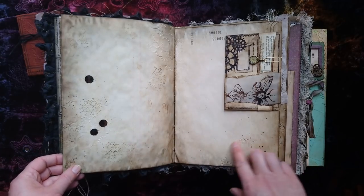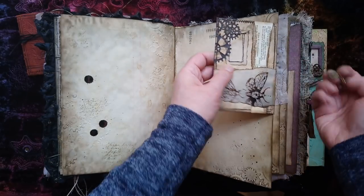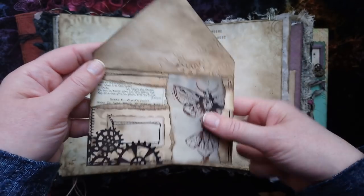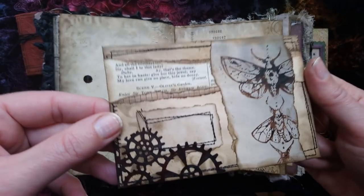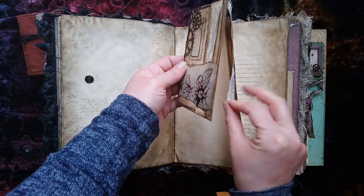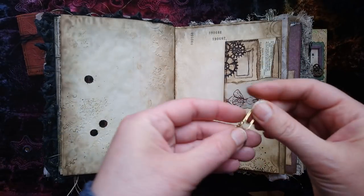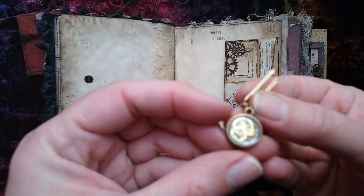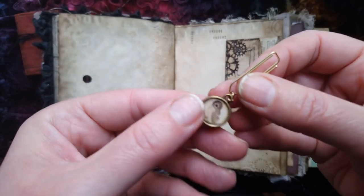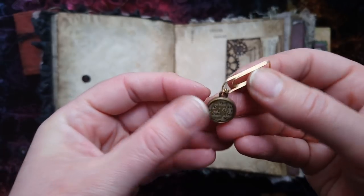I've also added some ink splashes. I'll show you this envelope. I've made a little resin charm - an owl on one side and some steampunky stuff on the other: cogs and wheels.